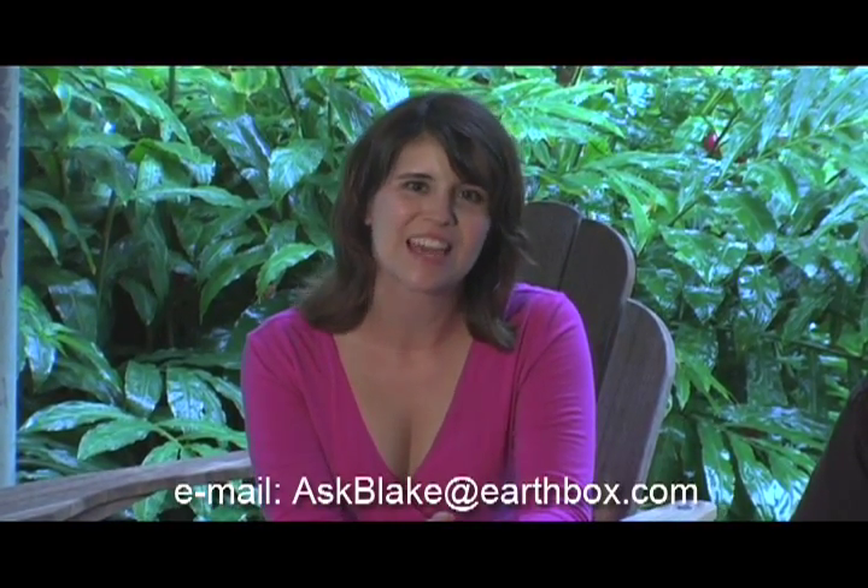Delicious. Can't wait. Me either. Well, there you go, Rich. If you have any more questions, feel free to email us at askblake@earthbox.com. Till then, have a great day.